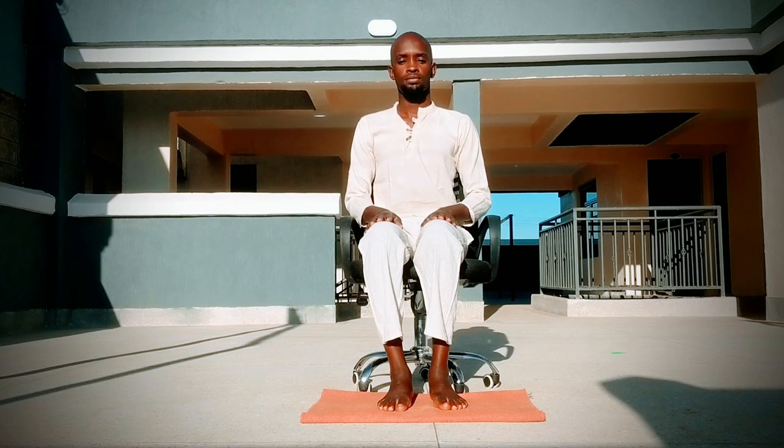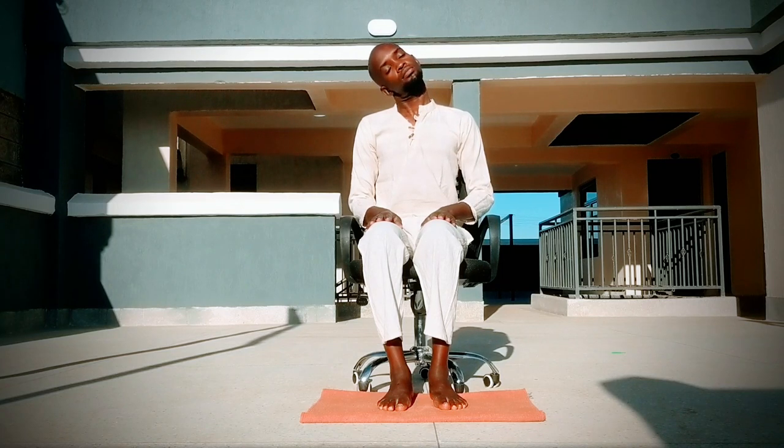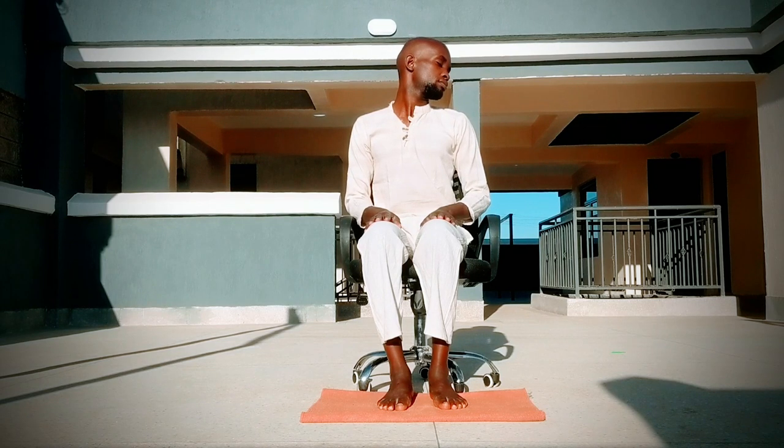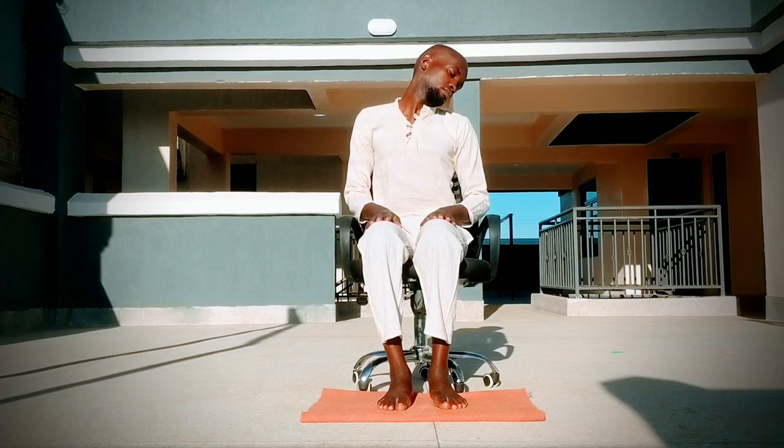Stay here for a bit, then bring your head back to center. Tilt it towards the left, feeling that nice side stretch on the right side of the neck. Come back to center. Now drop your head towards the right side, bringing the ear towards the right shoulder, feeling that nice stretch on the left side of the neck. Come back to center. Drop your head towards the left shoulder, feeling that nice side stretch on the right side of the entire neck. Stay here, keeping your chest straight.